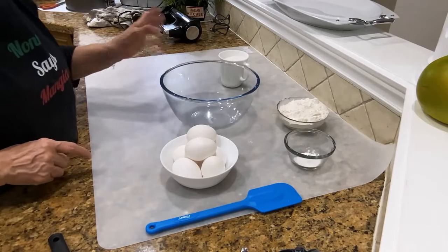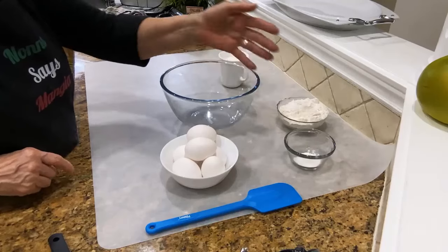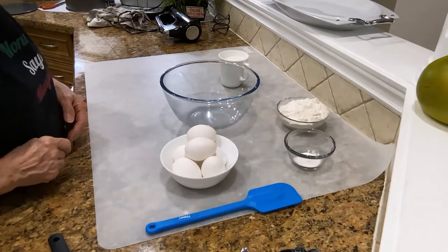I have everything here in front of me: sugar, flour, a little bit of baking powder, and eggs. Very little ingredients.